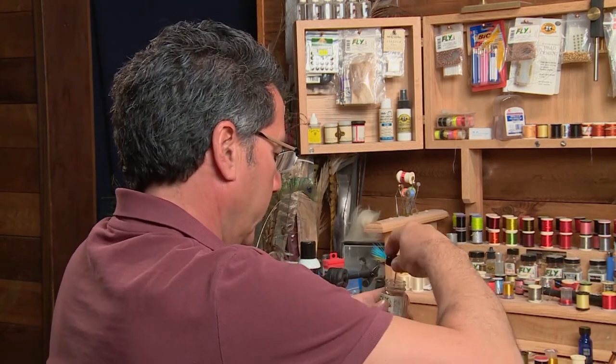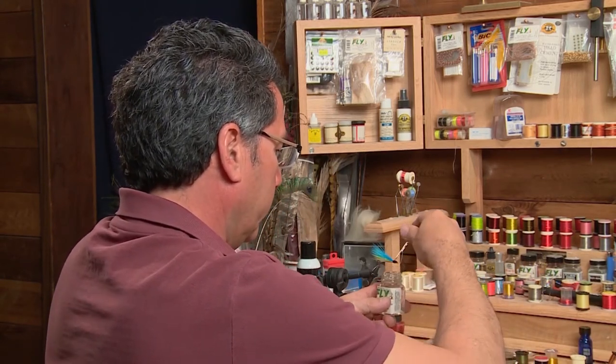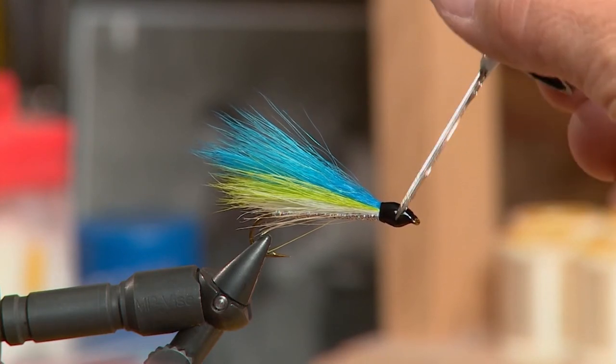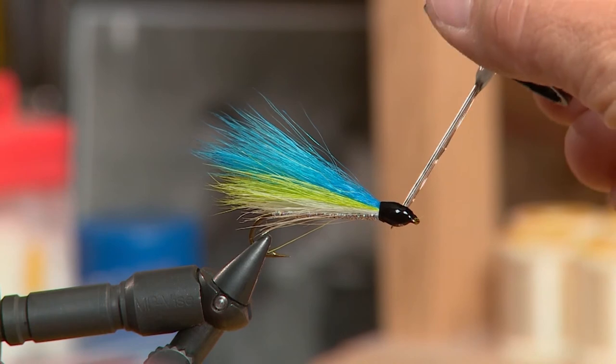Now that I've tied the head in, I've actually whip finished off my thread. I'm going to take a little bit of head cement and head cement this up pretty good, so that head is nice and finished with head cement, and then I'm going to put a stick-on eye on either side.